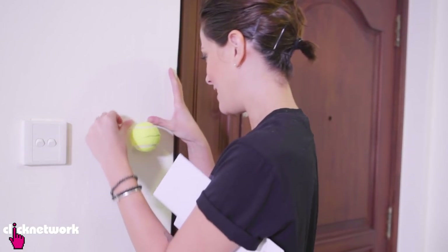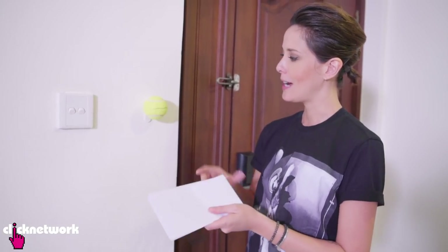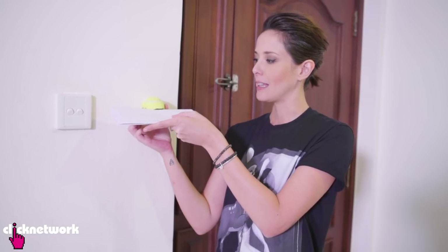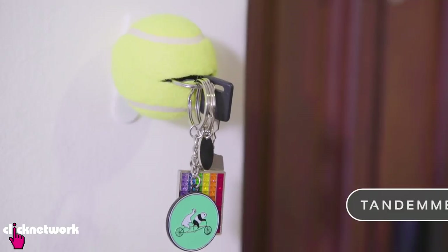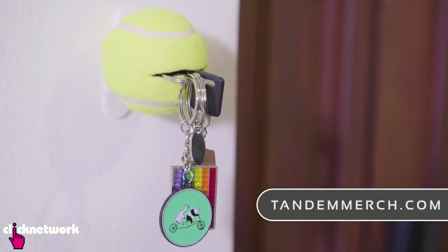I've got my ball stuck on the wall and I'm going to show you how useful it is. You just squeeze it like that and put your letters there, or your very beautiful keys. You can get this at tandemmatch.com if you like it.